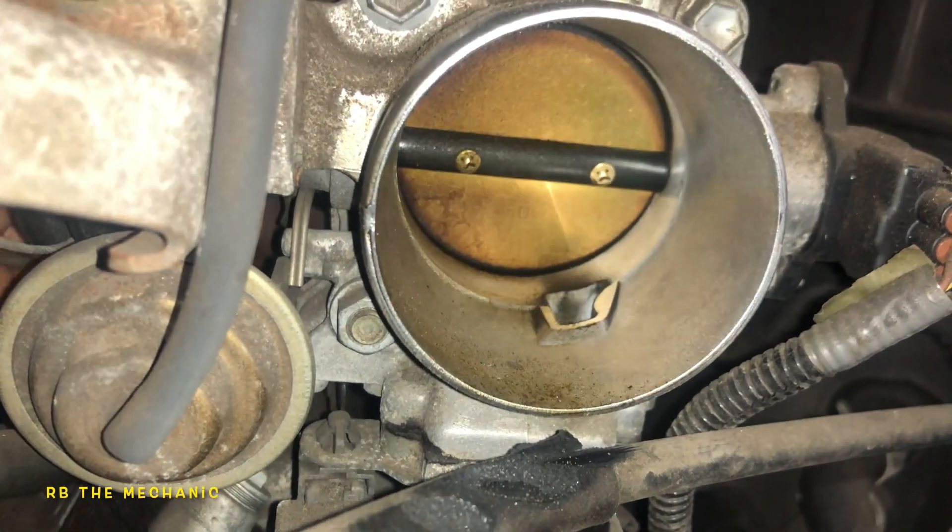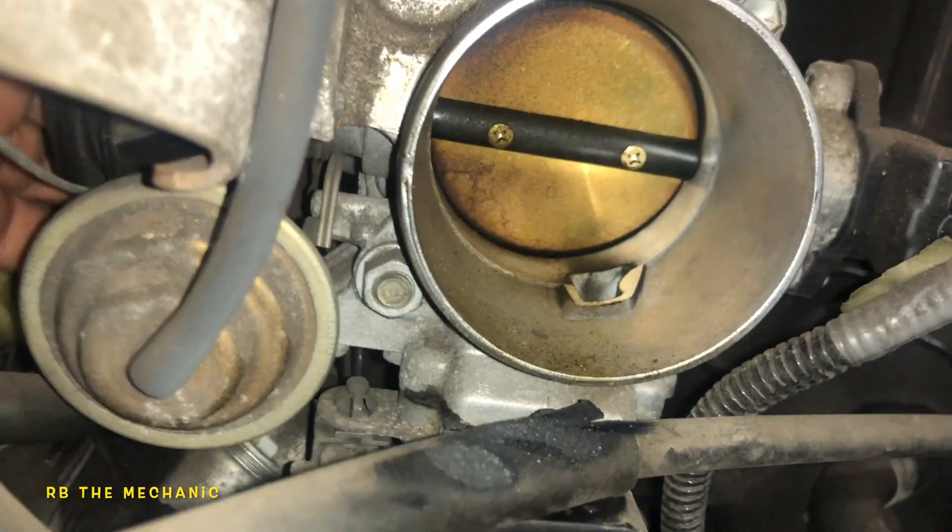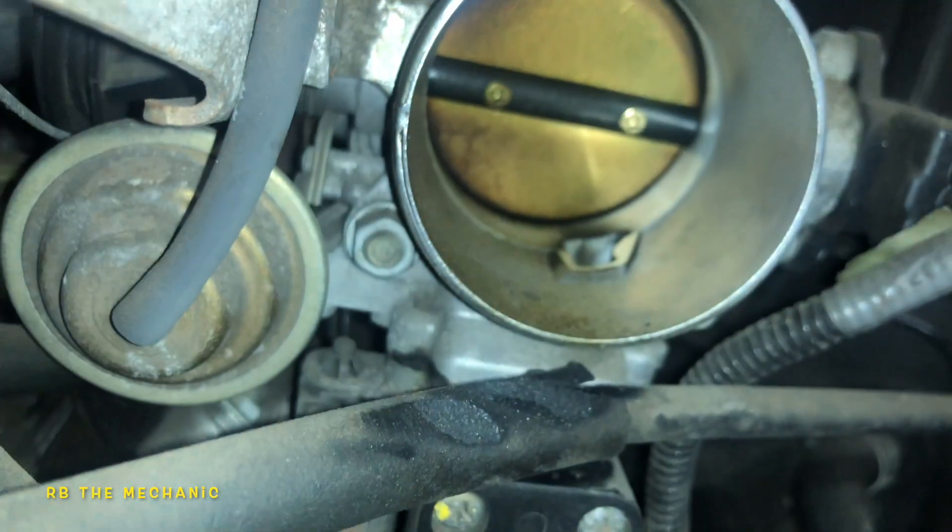When you're at the red light, this is what happens. Your foot is off the pedal — there's a sensor down below here that controls the idle sensor.